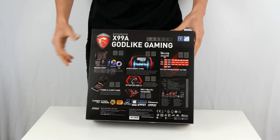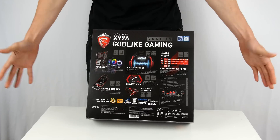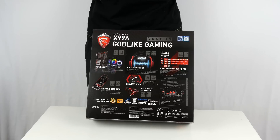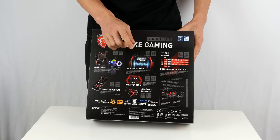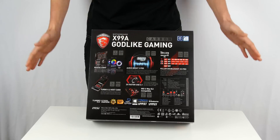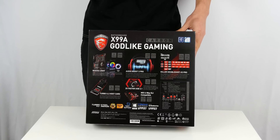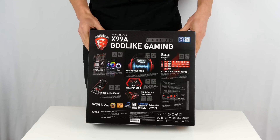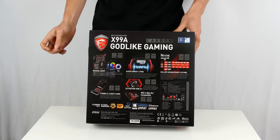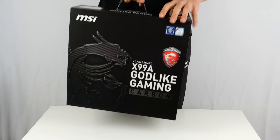On the back of the box it lists all its features. We have Mystic Light with lots of RGB options, so you can choose whatever color you want. The best part is it's all carbon fiber black in color, so it's going to fit any themed build. It also has Audio Boost 3 Pro for nice audio quality — no need for a sound card unless you really need the best of the best. We also have built-in Wi-Fi capable of great speeds, so no need to waste a PCI slot.